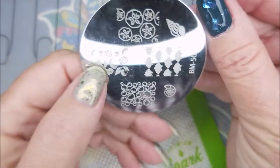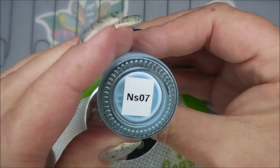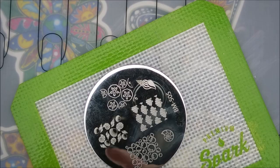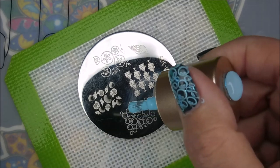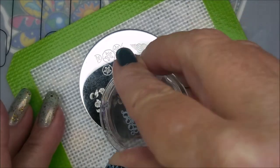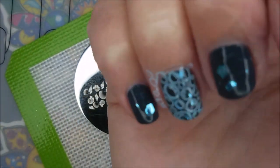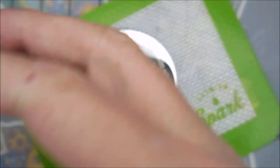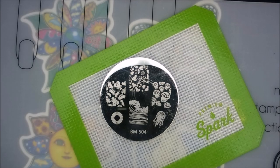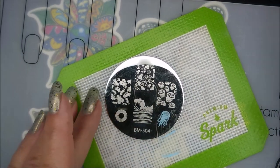Seaglass is yummy. I'll be using BM-505, the Bubbles, and the Nicole Diary Baby Light Blue in S07, my Bundle Monster Monocle Stamper slash Mannyology, and my Clear Jelly Scraper. So I decided I didn't want to cover up all of the nails with stamping — I know, you're shocked. I'm going to do bubbles on my ring finger and my thumb, and then I'm going to do another image on my middle nail, but I'm going to leave my pinky and my pointer finger open. I'll be using the BM-504 with that little jellyfish image, the single one. It spoke to me, so I went ahead and used it.